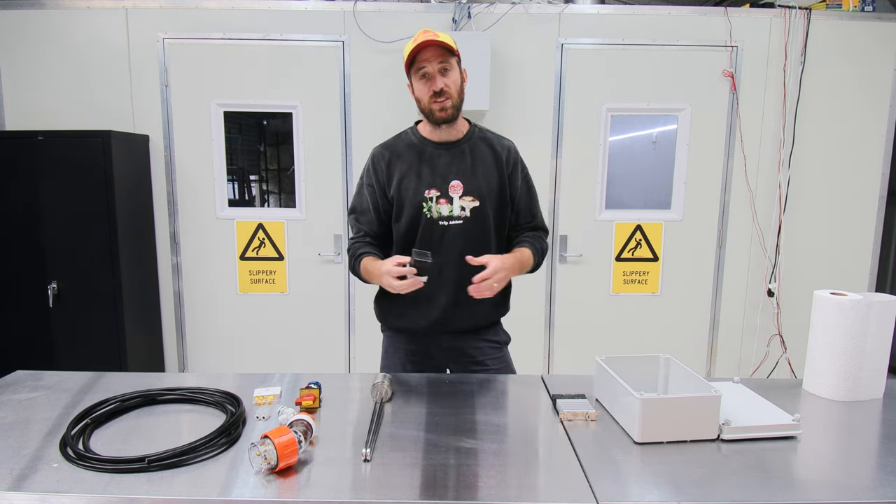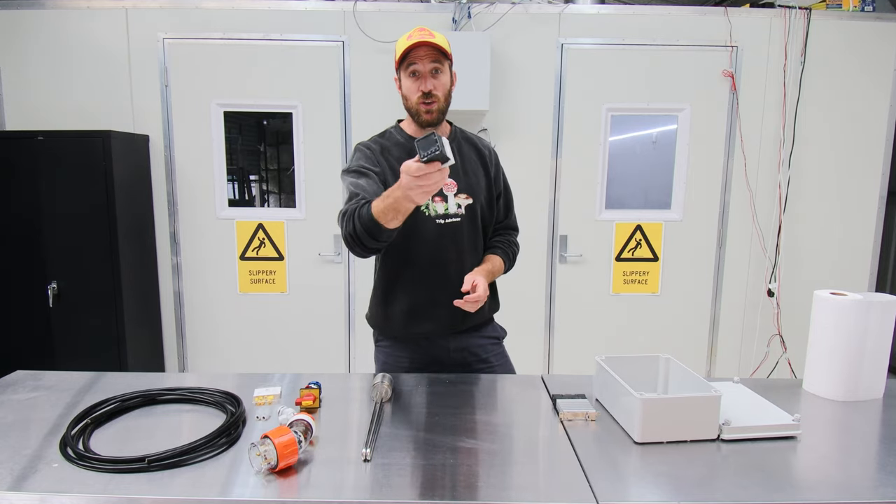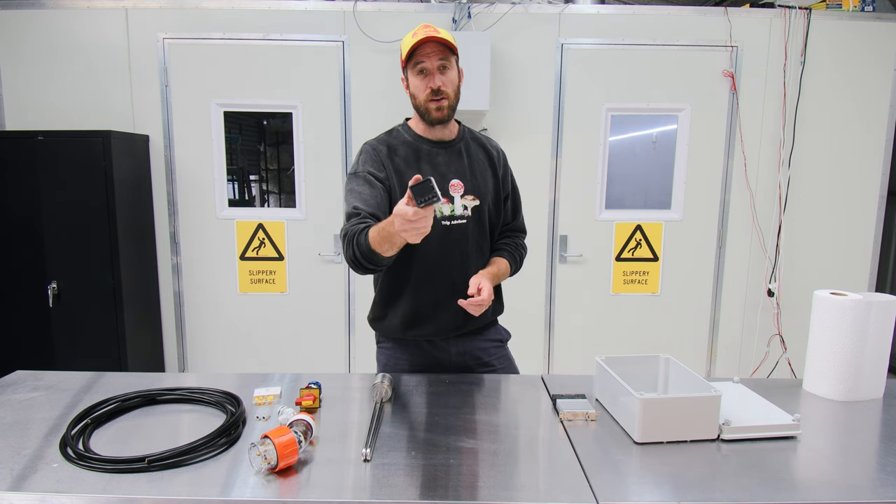PID controllers, or process controllers as you might call them. If you're growing mushrooms there's a good chance you probably use one of these. Even if you're doing other things like brewing beer, you most likely use one of these for one part of the process.